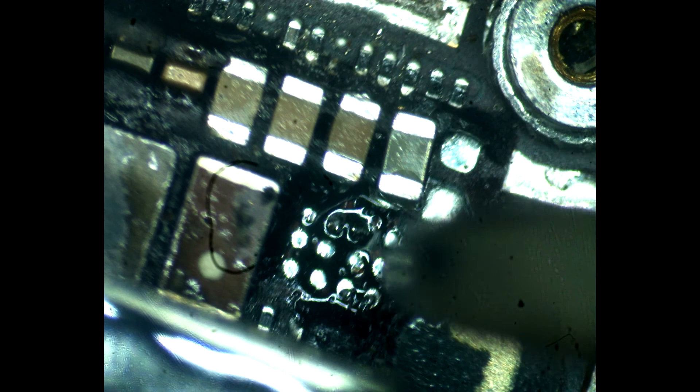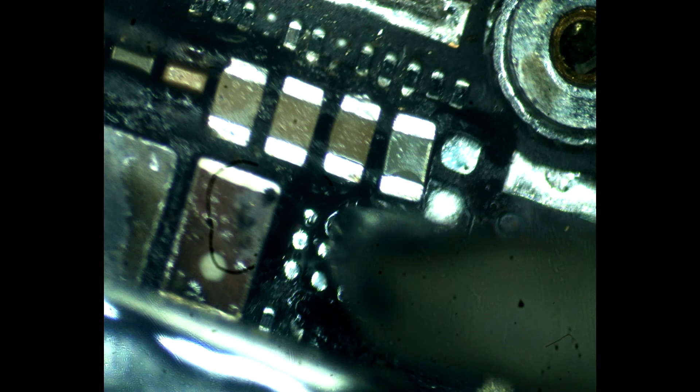After removing the chip, you need to clean the pads from the remnants of solder and underfill. I do not recommend using a metal spatula for this job because it is easy to lose the pads because of it. If you have a possibility to buy a new chip, it costs around five dollars, so it's relatively cheap.